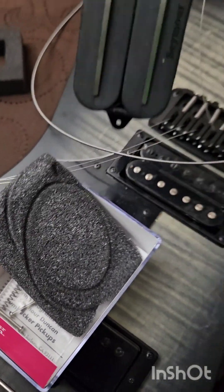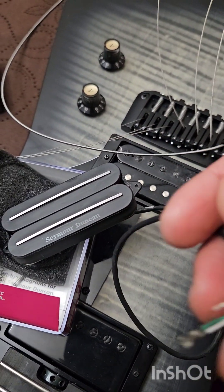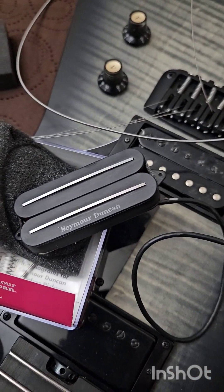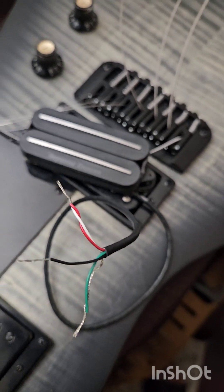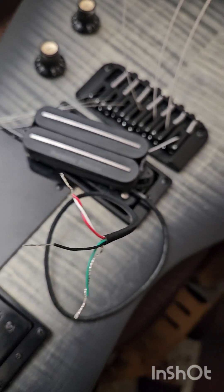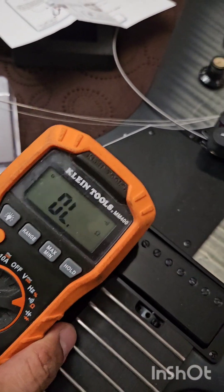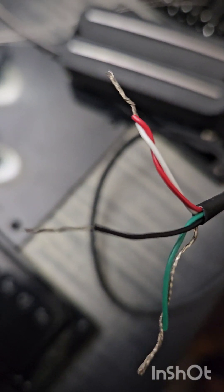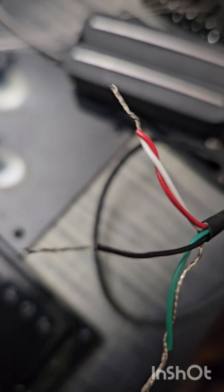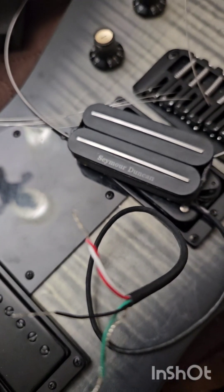Okay, just hold on — I'm going to check the DC resistance of this actual pickup. We're going to test the DC resistance now using my multimeter. The black will be the hot, then green and bare will be combined, and red and white will be the coil splitting.